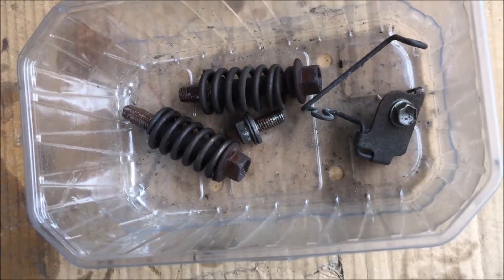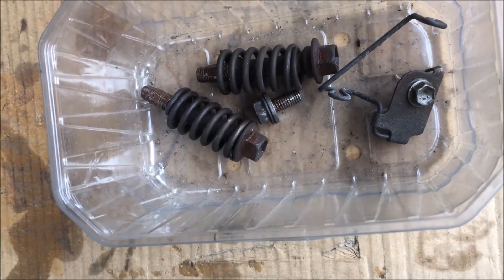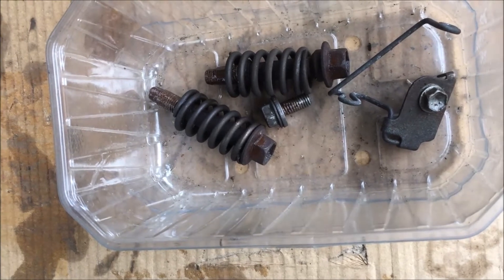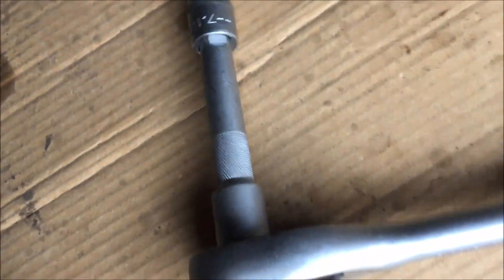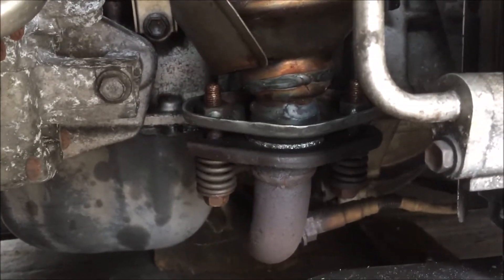Next, we're going to put these two bolts into position. I have got some anti-rust grease on those threads. I have got the two bolts on, and this needs a 14 millimeter socket and needs to be torqued to 45 newton meters.